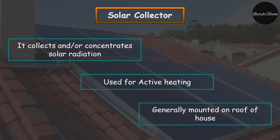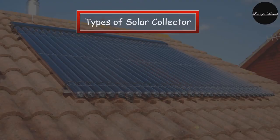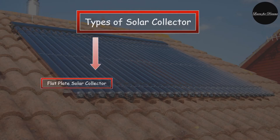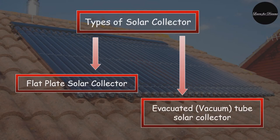A large number of these collectors can also be combined together in an array and used to generate electricity in a solar thermal power plant. There are many different types of solar collectors available in the market, but all of them are constructed with the same basic premises in mind.